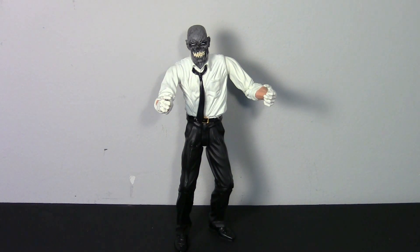When these figures were originally released they were about twelve to fifteen dollars a piece, and this guy actually goes for around fifty dollars now on eBay or Amazon, usually new in the package. So I'm really excited I was able to get him so cheap.